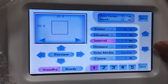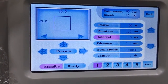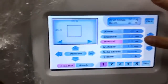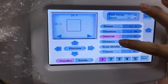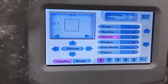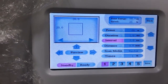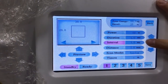Next is the interval. The interval means — when there are lots of dots coming from the probe as we step on the foot switch — the interval is the time between one dot coming out and the next dot coming out. We recommend using one millisecond here for the treatment.